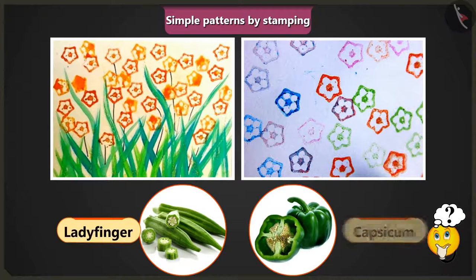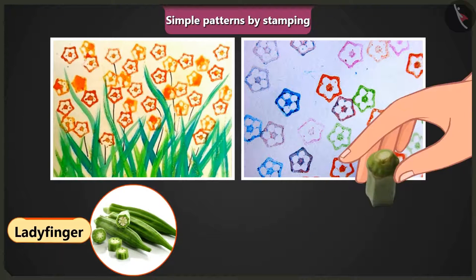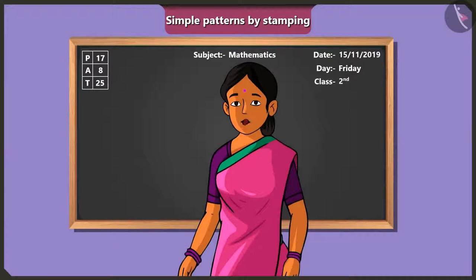The teacher asks whether it was lady's finger or capsicum. Jimmy answers that the pattern of lady's finger was stamped by cutting it and dipping it in different colours. The teacher responds: awesome, very good, Jimmy.